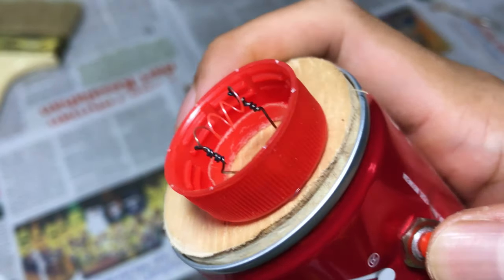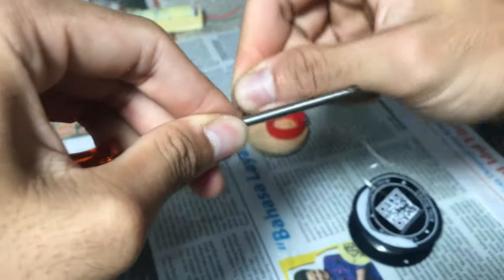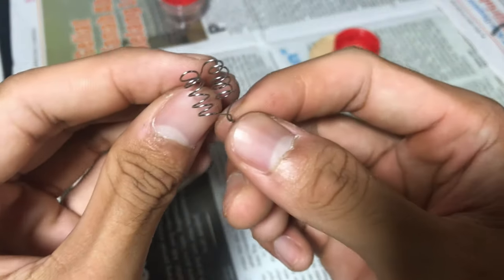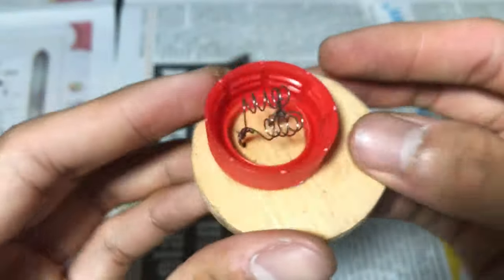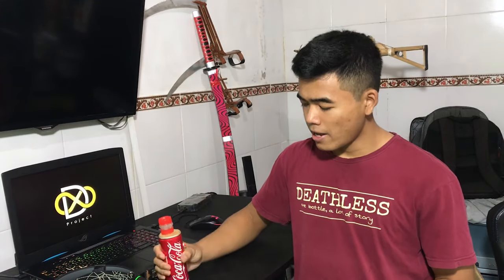But now it has a double coil, which means double the smoke and double the fun. I used the same method on the coil — I just added one more coil to burn the cotton. There are actually two factors that affect the smoke: first is the coil, and the second one is the battery. Now this vape has a double coil.